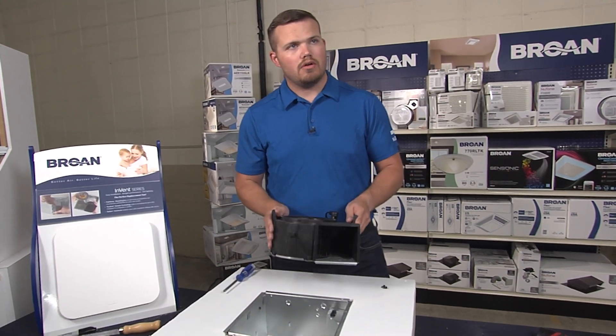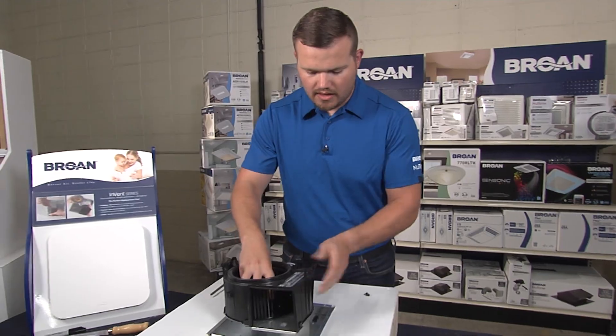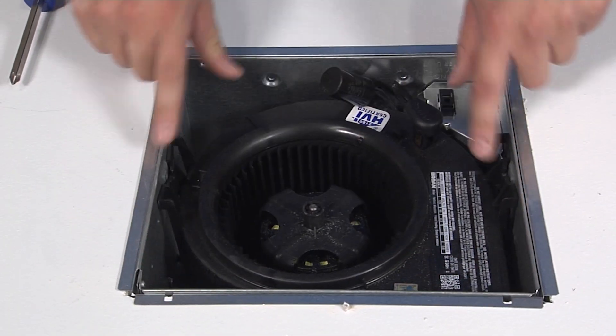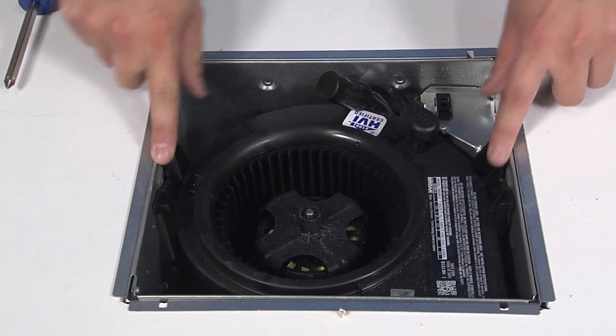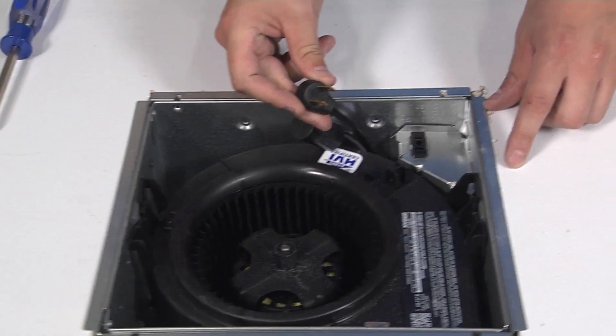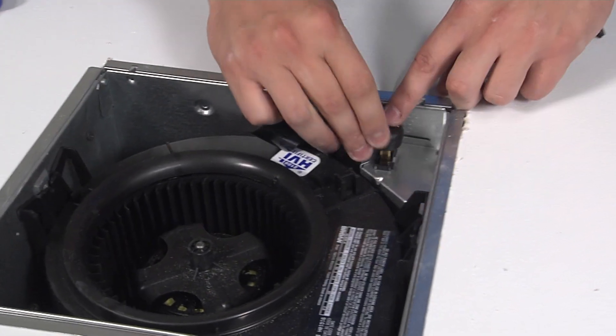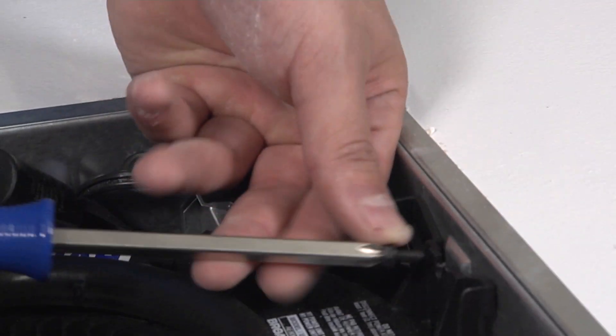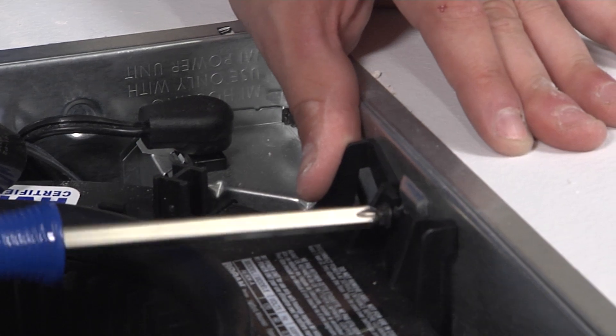Now install your new motor. Simply slide it into the housing by pushing it down and locking it into the two channels. Then take the two-prong plug and plug the motor into the junction box. Secure the motor with a couple of screws on either side.